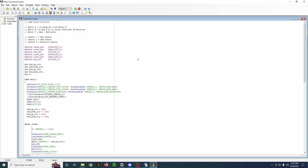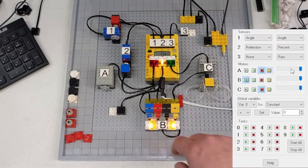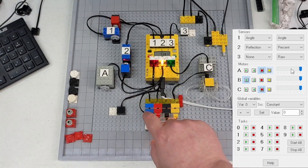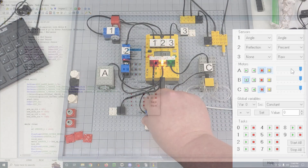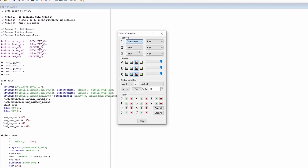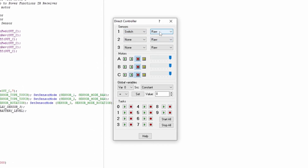Now we have our firmware installed on the RCX, and we can look through some of the tools in BrickX Command Center. First, we'll look at the direct control, which I've used previously in a video. You can directly control the motor outputs. You can designate what your sensors are — if they're going to be touch, temperature, any of that. And you can select how you want it to be read: raw, boolean, percent, celsius. There are a bunch of options here.